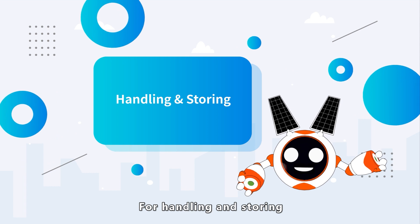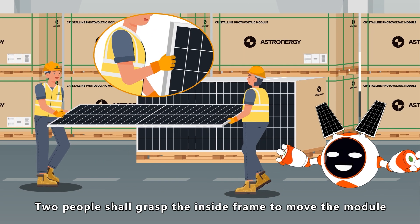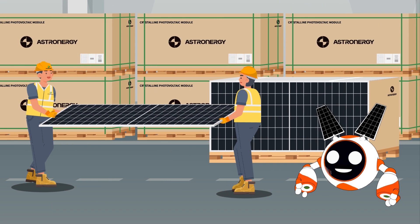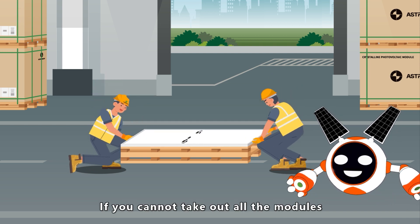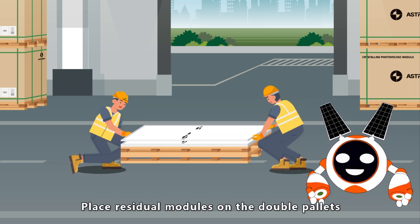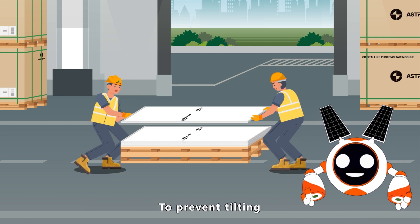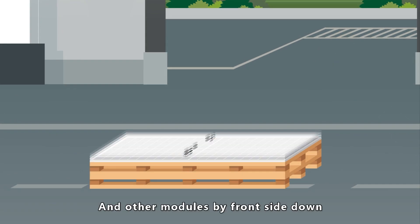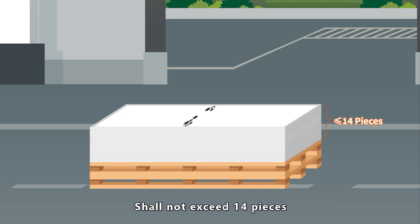For handling and storing, two people shall grasp the inside frame to move the module. Lift the module to the appointed place for installation after packing and installing. If you cannot take out all the modules, place residual modules on the double pallets and re-pack to prevent tilting. When packing, place the bottom modules front side up and other modules front side down. The maximum number of stacked modules shall not exceed 14 pieces.